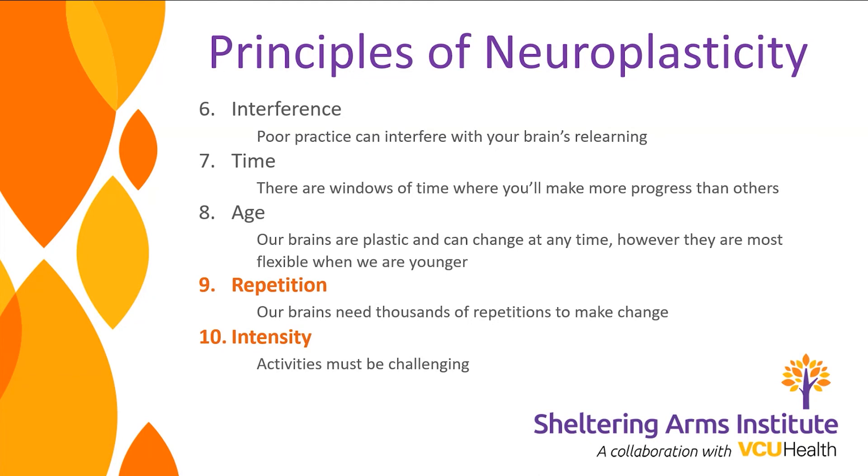The last two principles are super important: repetition and intensity. Our brains need hundreds of thousands of repetitions to make a change. The upper extremity research says we need more than 600 repetitions per day — moving our arm whether passively, active assist, or actively — to make valuable change in our brain. For lower extremities it's about 1,000 steps a day. And intensity matters: these activities have to be challenging, getting your heart rate up. This is all research and evidence-based; it will help you change your brain and get your body back.